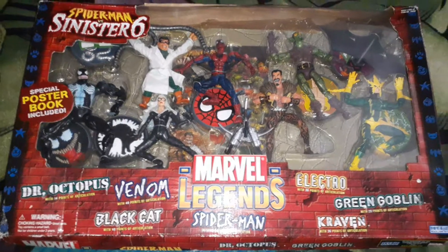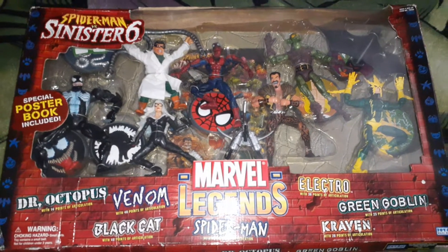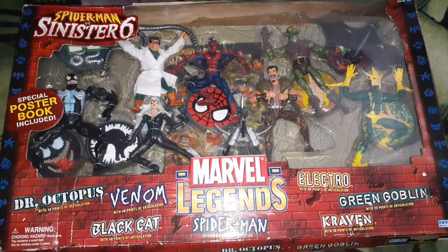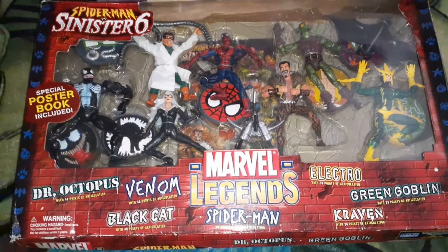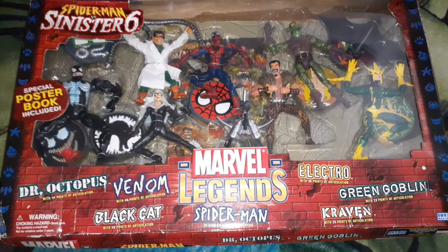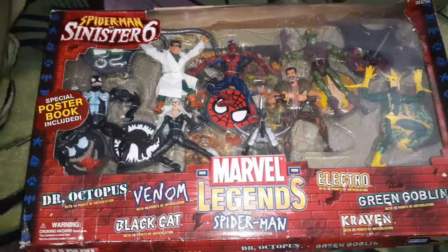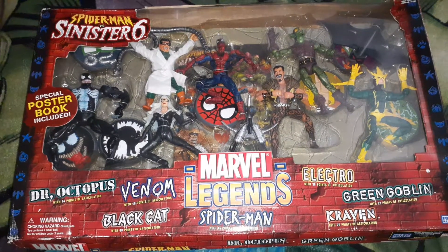Anyway guys, I just wanted to give you that quick showing of the Marvel Legends Toy Biz edition Spider-Man versus Sinister Six seven-pack. I hope you guys enjoyed this video — this video means so much to me. Give this video about 10 likes if you're enjoying the content. This is an amazing pack — Pack Wet Action 8-to-1, stay rock.